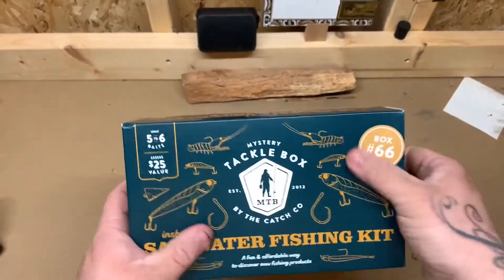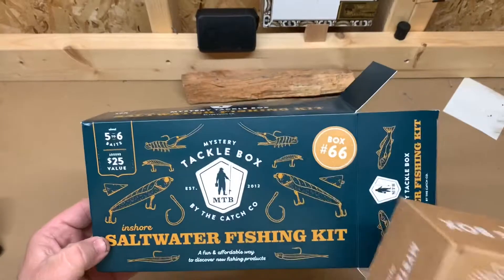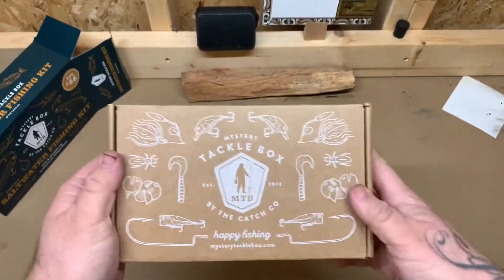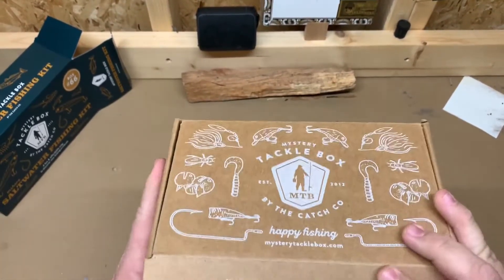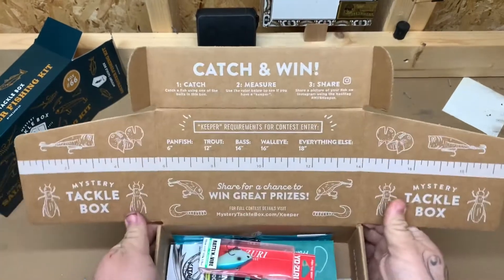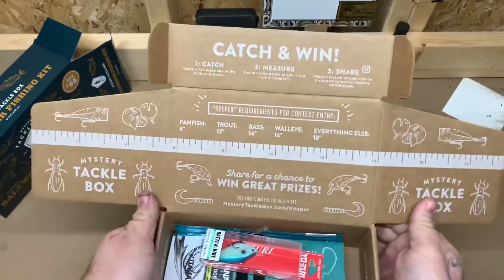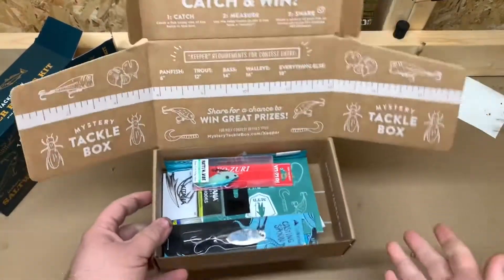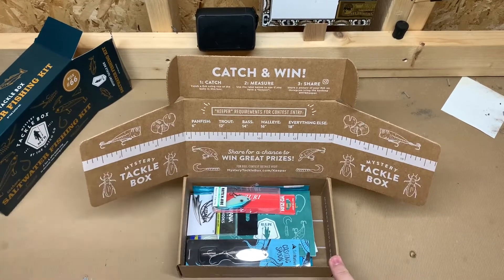We're going to go through these and see what's in them, so if you decide to get one, box number 66 should have the same stuff. They come all written on with different little designs. When you open it up, you can do these contests — measure your catch on the ruler inside, whether it's panfish, trout, or bass — and share it to enter to win. I've never done that. This is my first actual mystery tackle box. I did a Googan Squad box before and it was really nice.